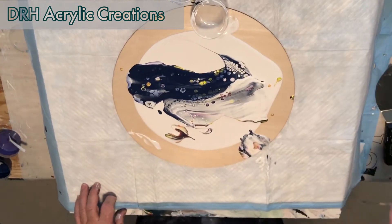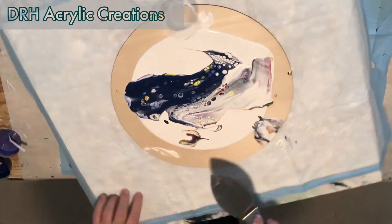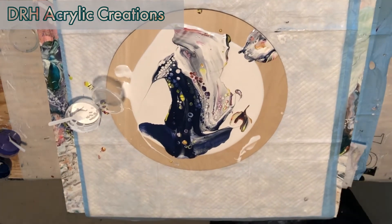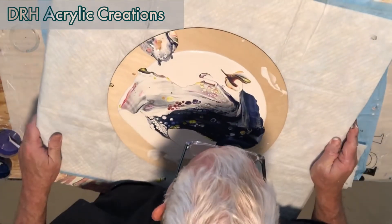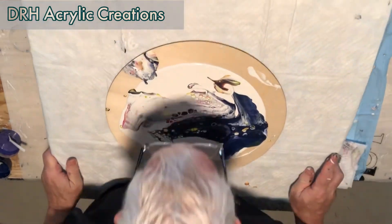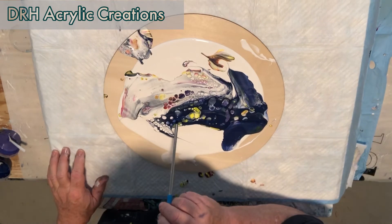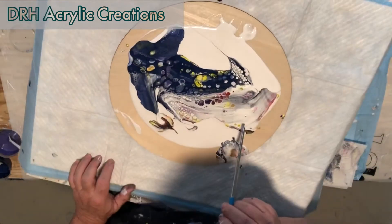Doing a little bit of futzing around here to see if I can get some things to spread out a little bit. I notice that my dark swipe didn't start celling up immediately, so I'm going to do some work with that. I thought if I blew on it I could get some things to open up. I think my activators were just a little bit off today. Cells are great but I just wasn't happy with them, so I picked up my straw to try to get some of the under-paints to start popping through a little bit more, which they do.